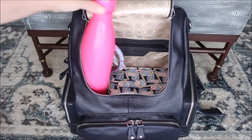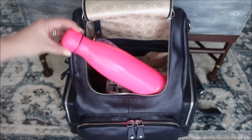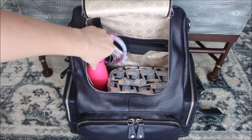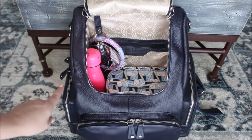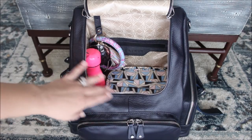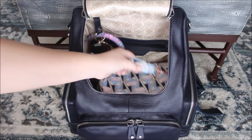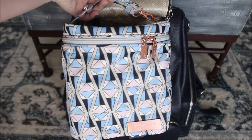Over here is just a 17-ounce Swell bottle — the middle size. You could easily fit the big one in here; there's a ton of room. You could probably do two Swell bottles in here if you wanted to. You could also put it in the little elastic pocket on the side if you wanted to make a little more room on the inside of the bag.